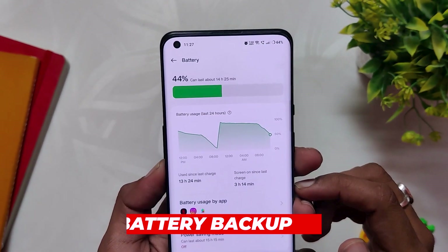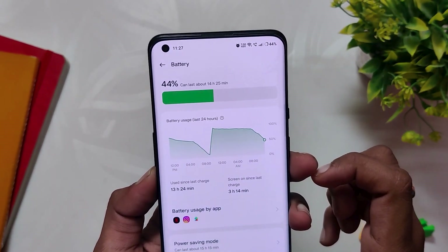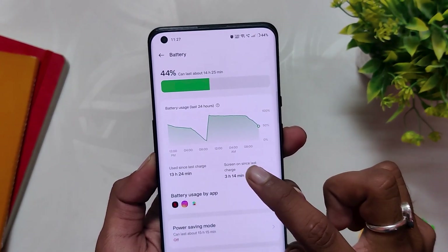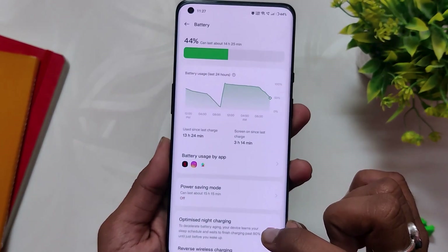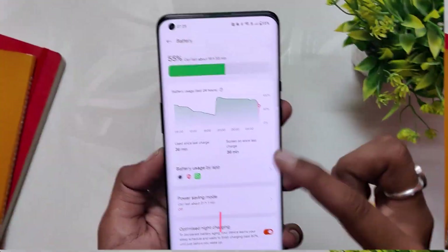If we talk about battery backup, here you can see I've got almost more than three hours of screen-on time since the last charge. Most of the time I was streaming content on Netflix and surfing through social media websites, and my OnePlus 9 Pro still has 44% battery left. On average I'm getting five to six hours of screen-on time, which is pretty good.